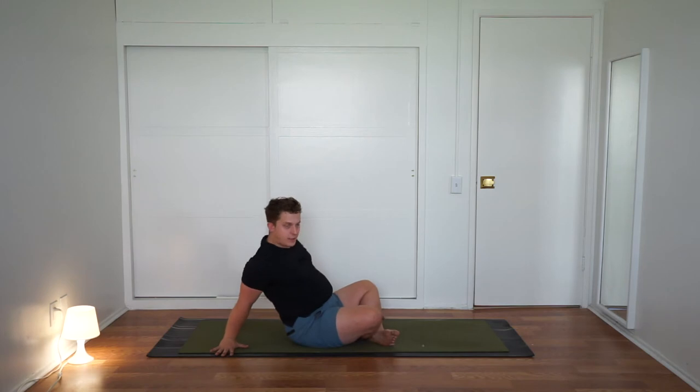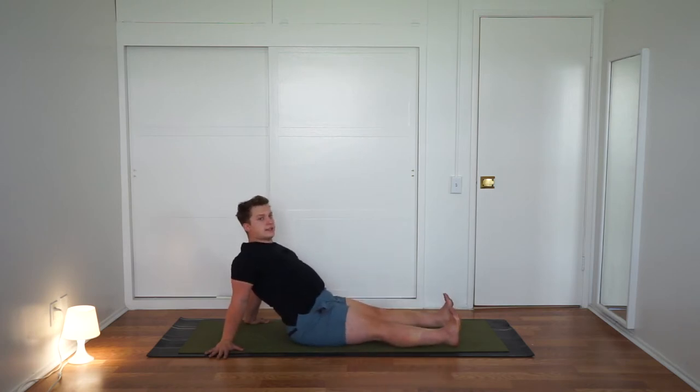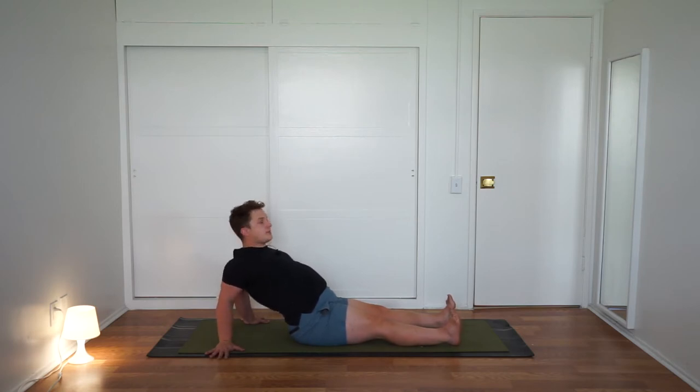From here, lean back and plant your hands down to the floor behind you, fingers facing out. As you root down through the finger pads and knuckles, stretch the legs out long and flex the feet. Press down through the hands, bend the elbows just a little bit, and send the triceps back towards one another. Lift your head — you should feel a little bit of a shoulder opener here. Imagine you're sticking your chest out. Give it a few more deep breaths, then walk your hands back in line with your hips.